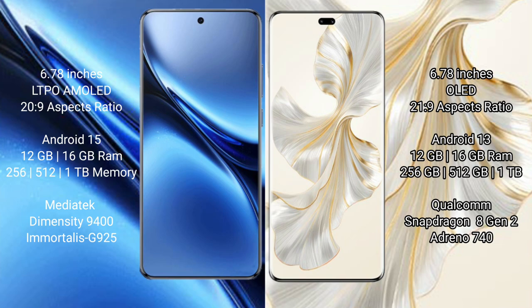The Vivo X200 Pro runs on the Android 15 operating system, while the Honor 100 Pro runs on the Android 13 operating system.